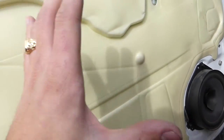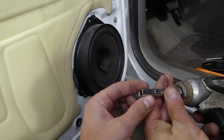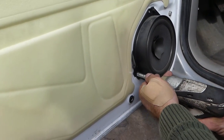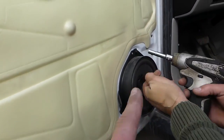Once you remove the door panel, the speaker is super easy to access. You need a 7 millimeter socket — or a one-quarter inch will do it too. We need to remove three screws; you can see they form a triangular shape.